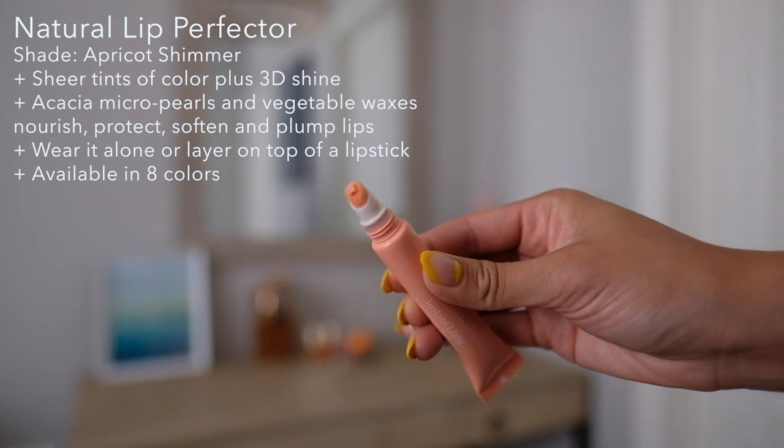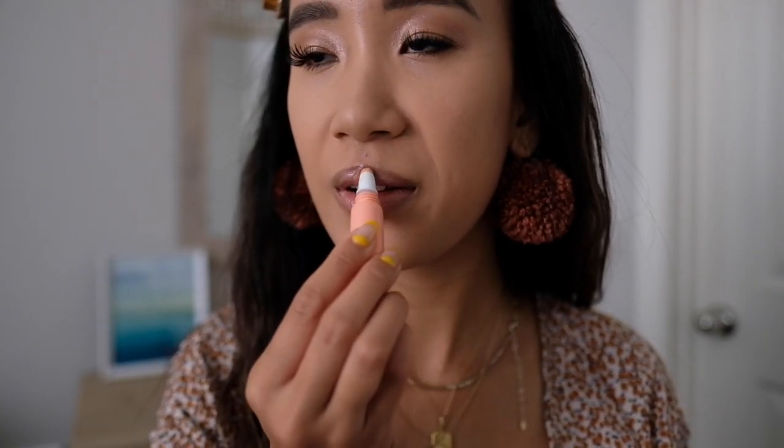For my lips, I'm going to go for a natural look, and I'm going to use the Instant Light Natural Lip Perfector. It's basically sheer tints of color with 3D Shine. I like it because it's part makeup and part skincare — it includes acacia micro pearls and vegetable waxes that nourish, protect, soften, and plump. You can wear it alone or layered on top of lipstick for a glam look. It comes in eight different colors; I got the Apricot Shimmer — a perfect little peach color to wear during the summertime. Thanks for watching! This is the finished look. I hope you guys enjoyed this little tutorial. Make sure to go check out the Makeup Heroes products from Clarins. Bye!